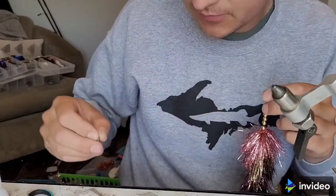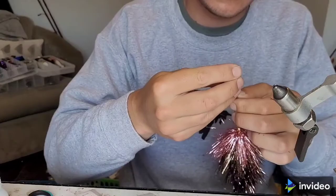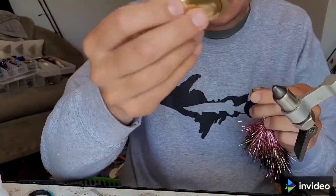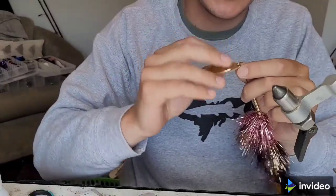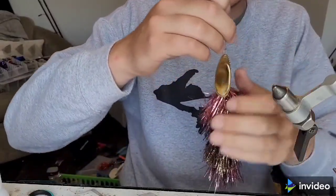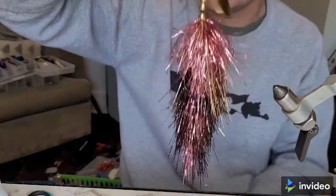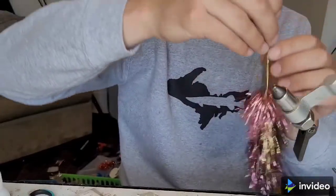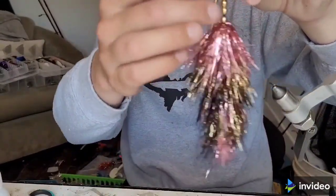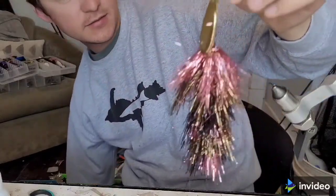The last thing we're going to do is put on a number four easy spin clevis. This is a number six French blade — you can go bigger, but I really like these little guys. Put that on there; go a little farther up if you want. The blade being a little closer to the flash is going to make that flash flow out a little nicer.